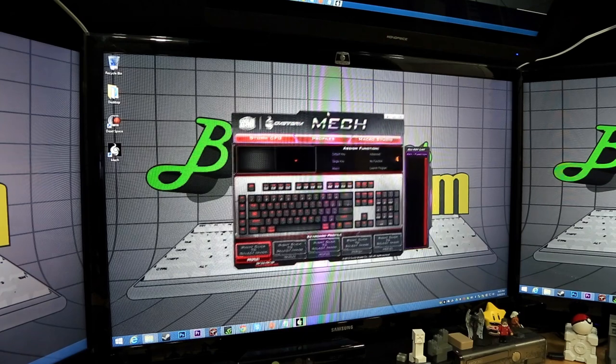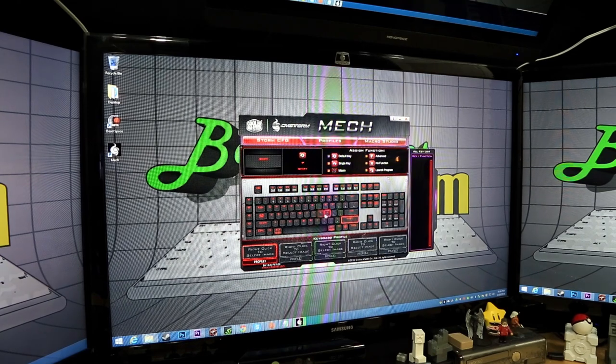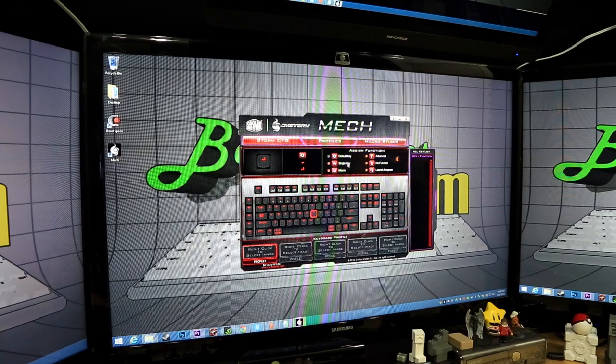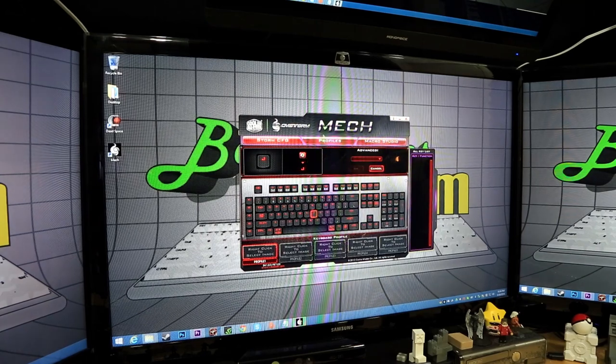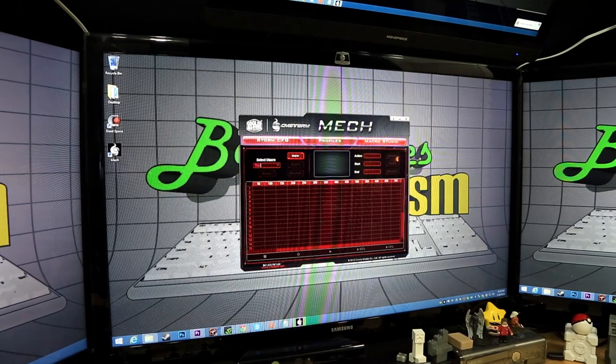For more advanced macros, just download the software from the Cooler Master site. You can click any key on the keyboard and modify it — whether you want it to be a macro, a single key, a default key, or use advanced functions like volume up/down. You can map pretty much anything to anything using this software.